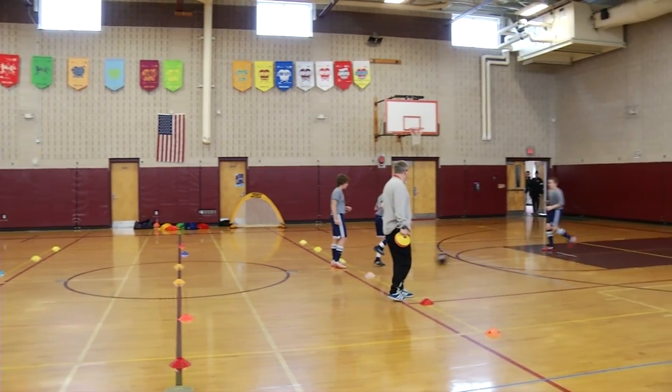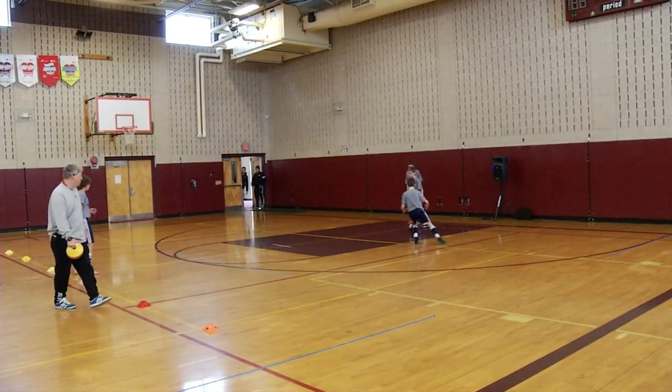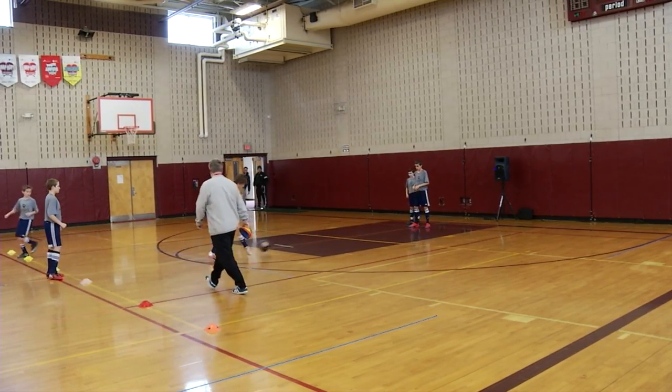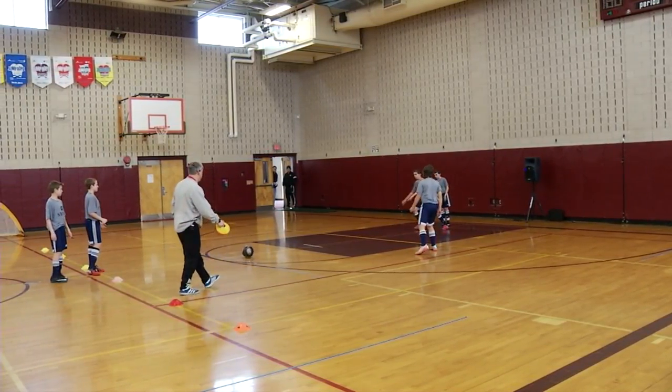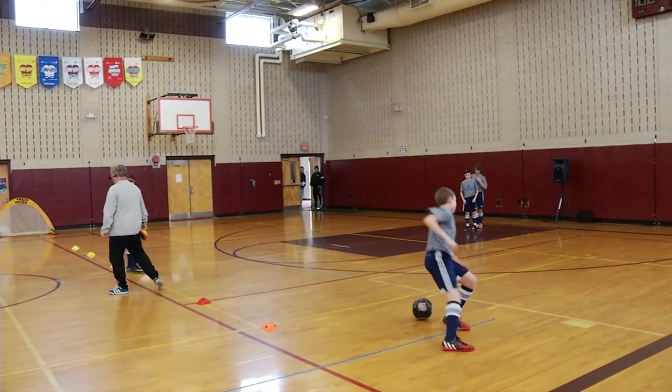Just stay after you lay it off — stay right where you are. After you lay it off, stay right there. Come and get it. Come down this end. Play it and lay it off. Stay right there. Play right into feet, boys.